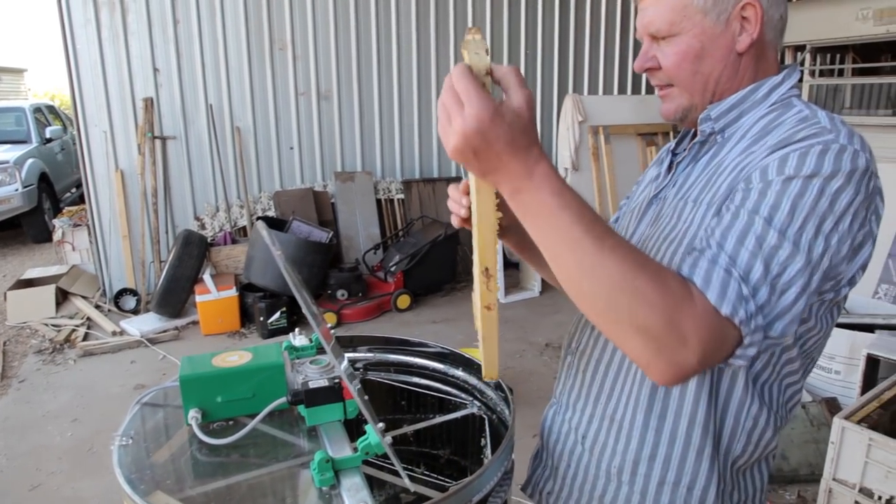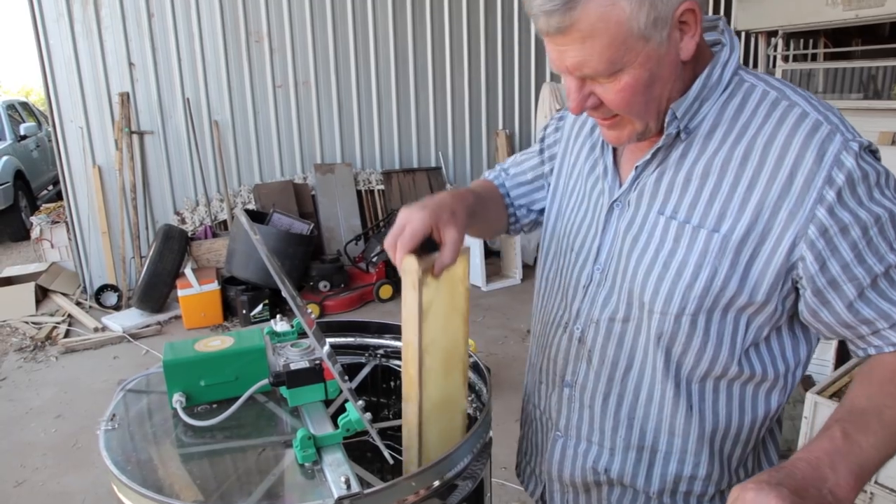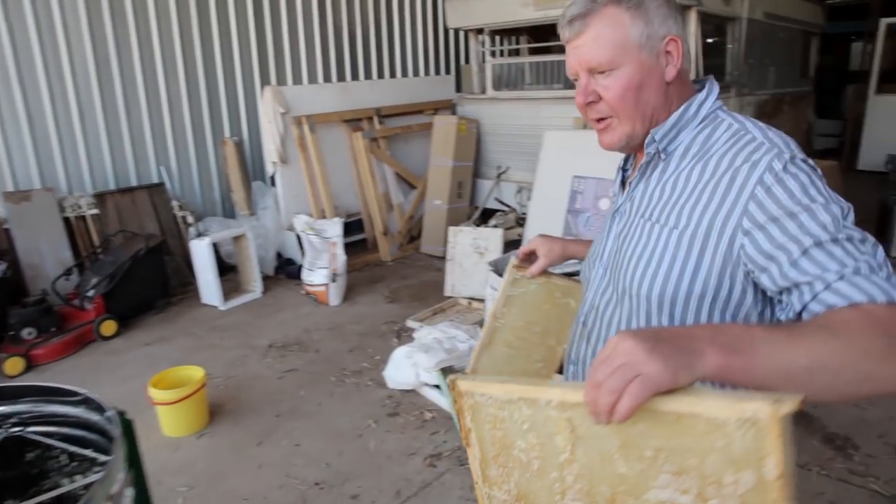These frames get better and better in wax. At the end of the season you can cut all that wax out and melt it down and clean it up.